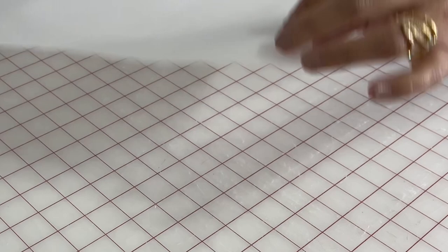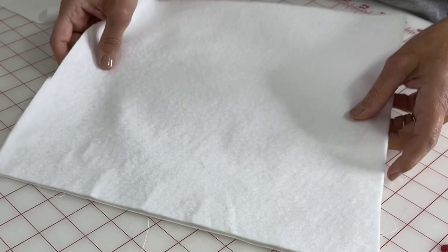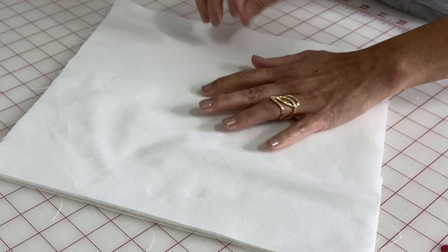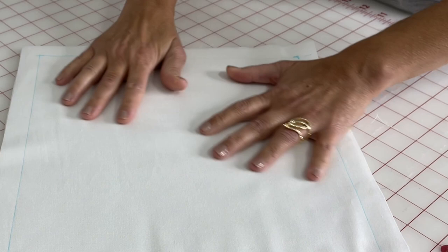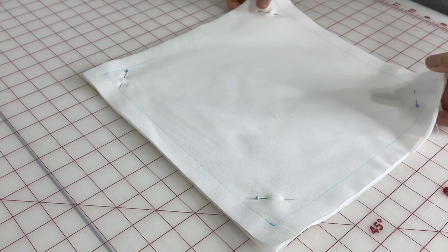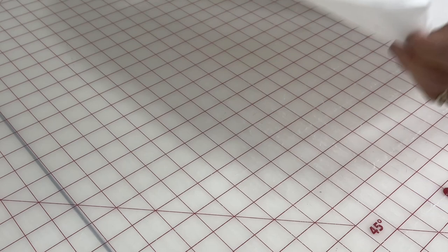It's best to do it just before we free motion quilt, then erase it right after we're done. Once I have all my marks, I flip it over, add in the batting, then add the other cotton white square on top. Make sure everything is as even as possible. Then I pop a few pins in just on the four corners to make sure everything is nice and secure, and then flip it over to make sure the back is smooth.